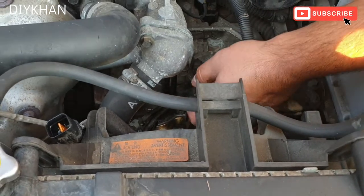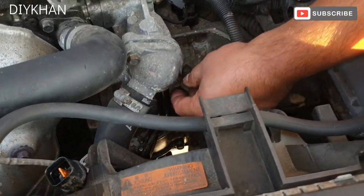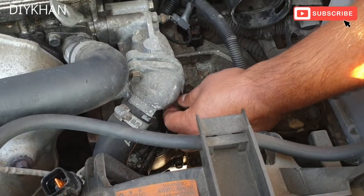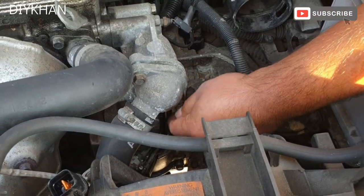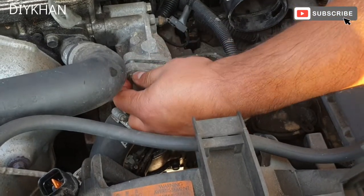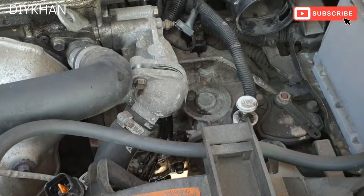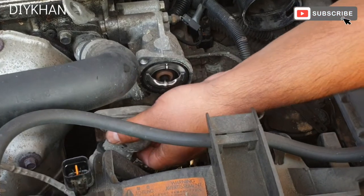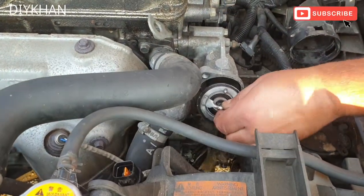Make sure that when you remove these bolts and remove the case, you have a container underneath for any spillages. That's the bottom bolt out of the way, and that's the top one. That is the thermostat.